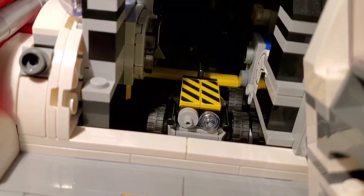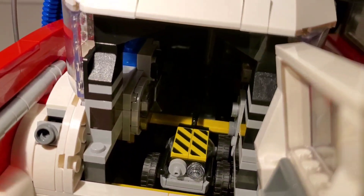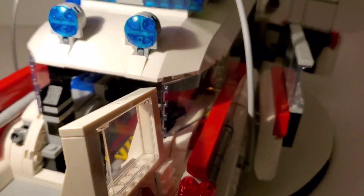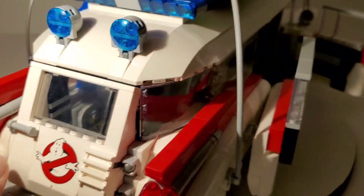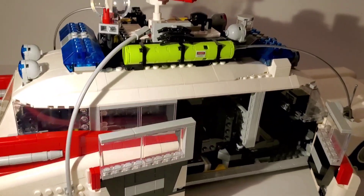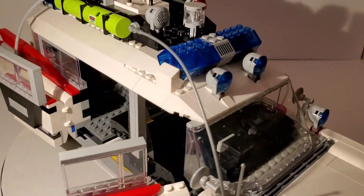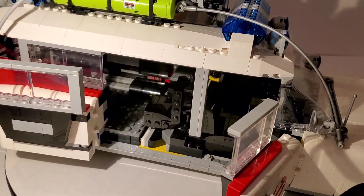Also inside the back is a neat mobile ghost trap, and I'll show the cool feature they use for that. This set has so many cool features — that was a main reason I bought it. I'm a sucker for all the gimmicks when it comes to these sets with moving things.